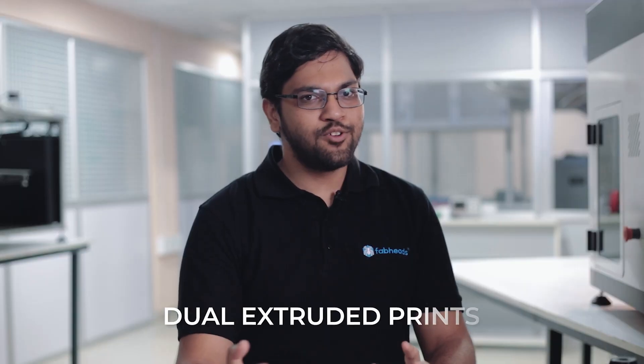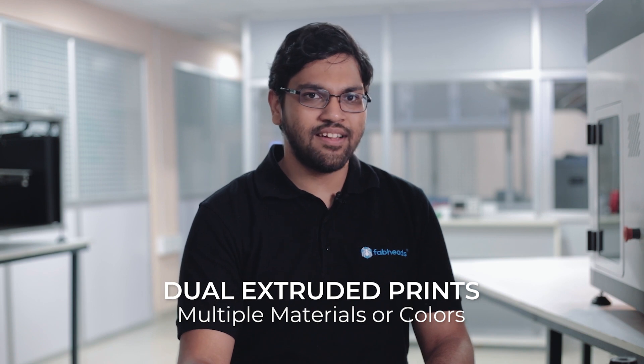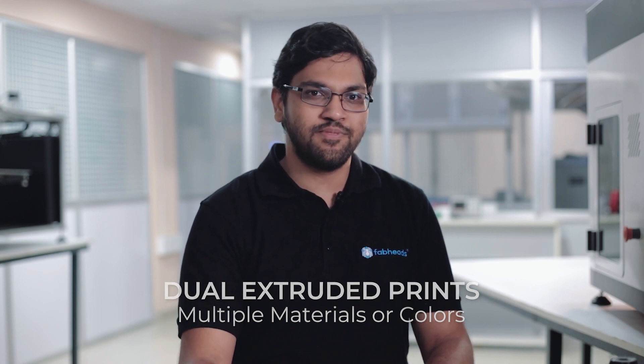Do you want to print with different colors or different materials at the same time? G3 is made for it. Built with two extruders, you can print the main part with high-end materials and the sacrificial supports with low-cost materials.